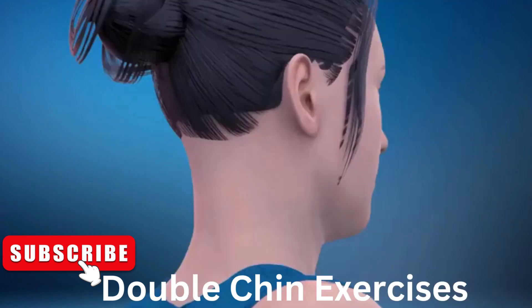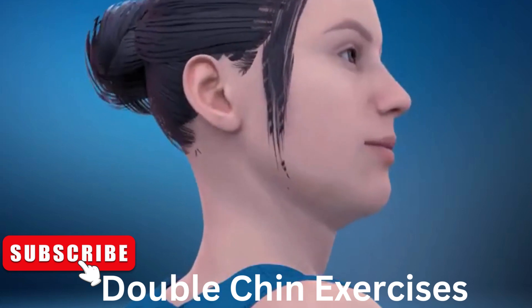30. Let's do it on the other side now. In 3, 2, 1, go! 1.